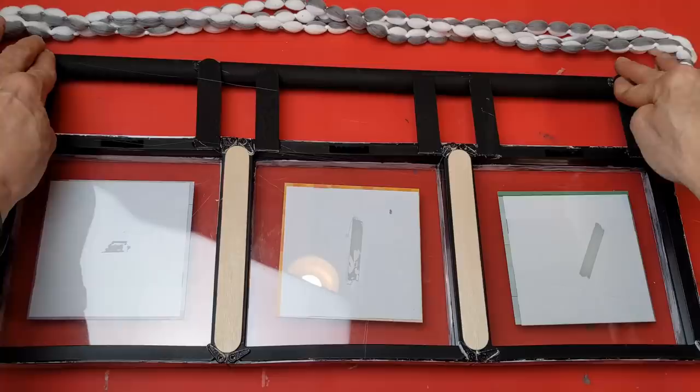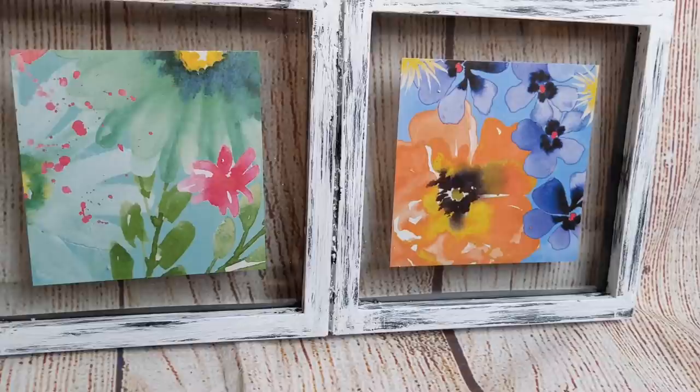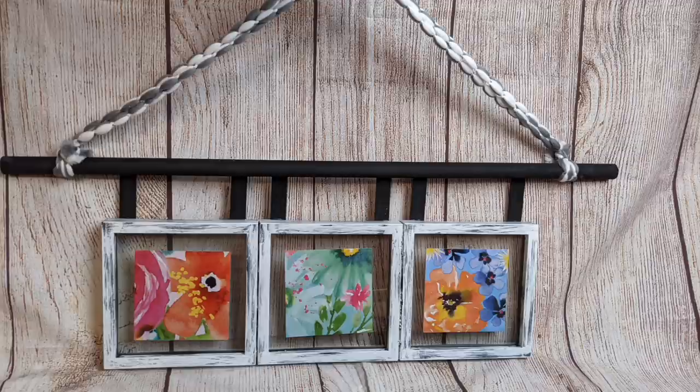And here it is with our floating frames, our calendar images, and our mop head used as the hanger. If you didn't want those craft stick pieces, you could just glue that dowel right to the top of the frames and have it a little bit smaller.